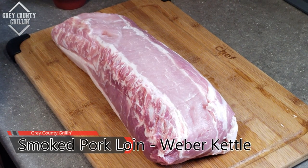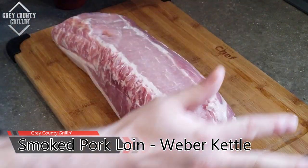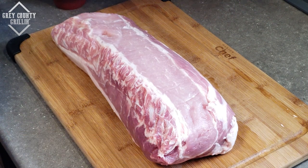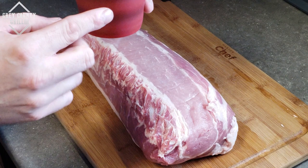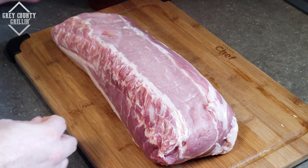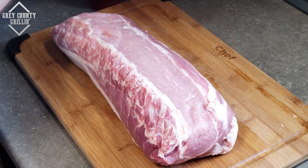So here is our pork loin. It is about seven to eight pounds and as you can see it looks really good. First step is we're going to inject it, and I've made up a bit of a marinade here — about a cup of apple juice, some soy sauce, melted butter, and then just a little bit of the rub that we are going to throw on the pork, just to give it some flavor inside.